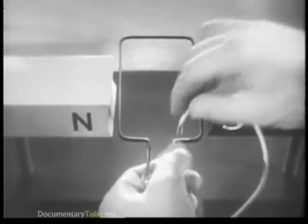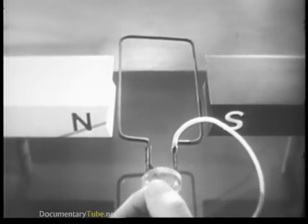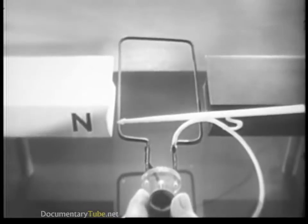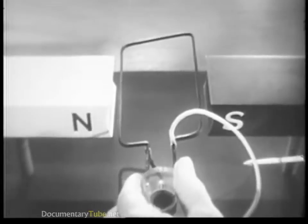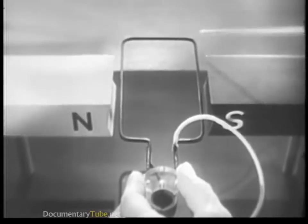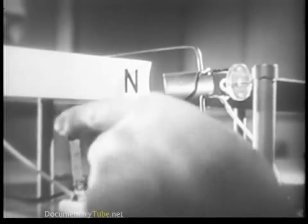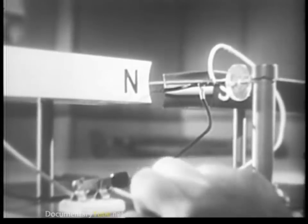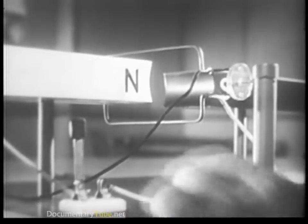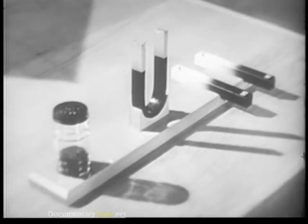Now if we already have the magnetic field and the current, let's see what happens. Here's the magnetic field, and here's the conductor — which is a very simplified armature, just a loop of wire connected to a battery. When we turn on the current, we have movement; the conductor is moved.